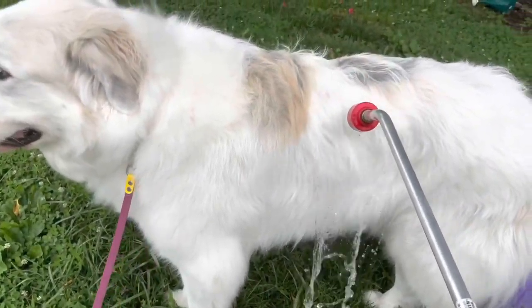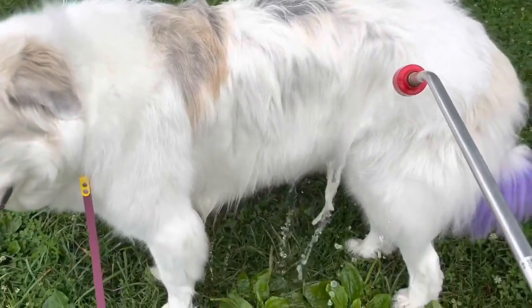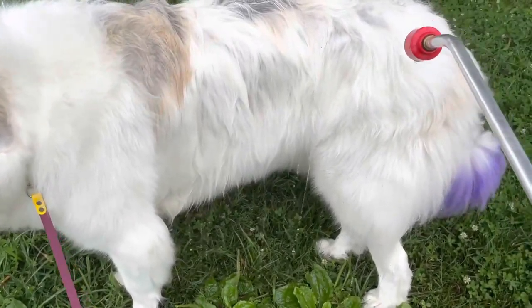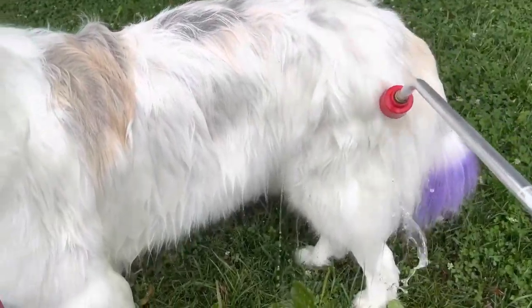After I'm done getting as much hair as I can off of Mellow, I am then going to start bathing him. Mellow has to be bathed outside — he is way too big to fit in the bathtub — so we bathe him outside, which is why I always bathe him when it is at least 70 degrees.